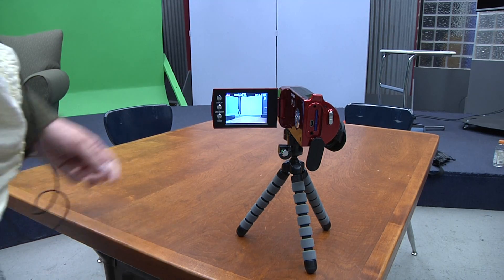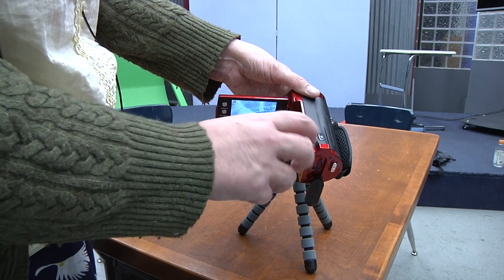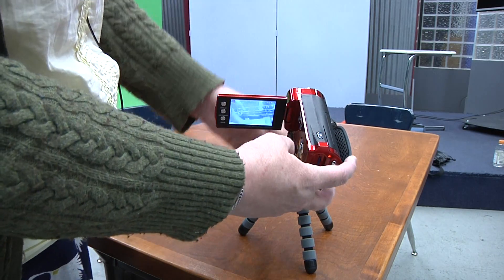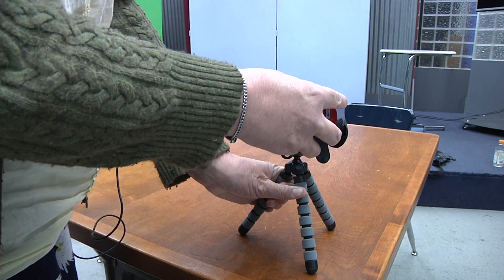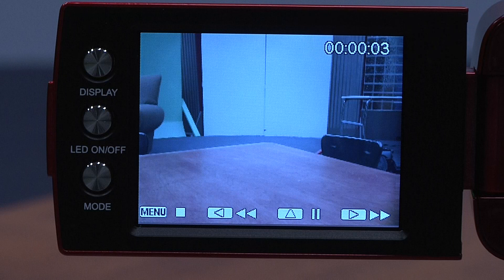The record button is on the top of the camera, right here. Press record, and you'll see that this counter starts counting up from zero, and that shows you how long you've been recording.